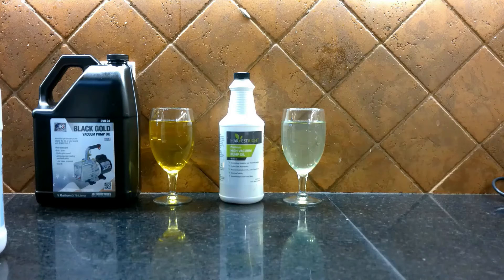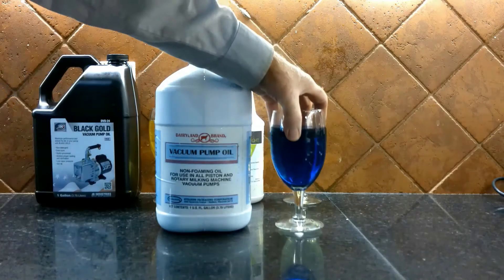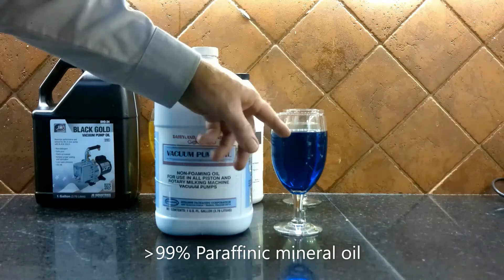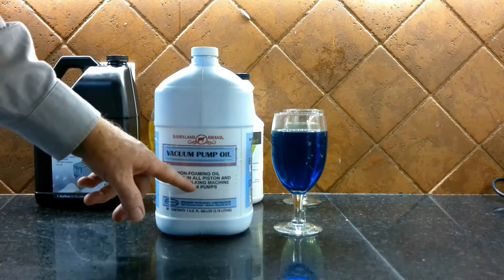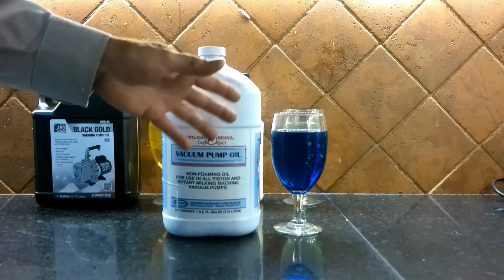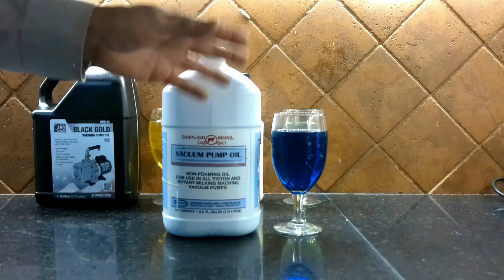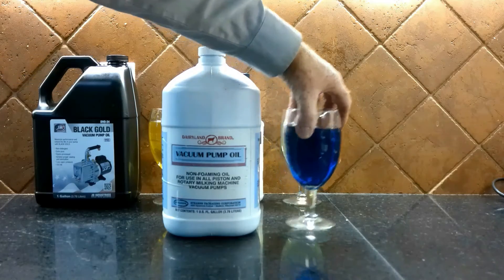The last oil we have is an old-time favorite of freeze dryers that really isn't used that often, but I thought I'd bring it out anyway — Dairyland. Dairyland is very unique because of its color. It is 99% Paraffinic mineral oil and has a very distinct blue dye. It's a non-foaming oil basically used for milking machines, and the reason it has a blue dye is to be easily seen in sight glasses of milking machines. There's a rumor that Dairyland had some harsh detergents not conducive for vacuum pumps, but if you look at the MSDS or SDS sheet, you can pretty much tell what's in it. Dairyland oil is basically mineral oil, so I hope that puts that rumor to rest.